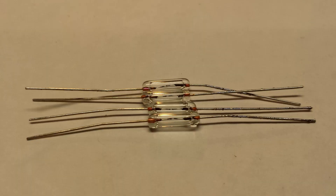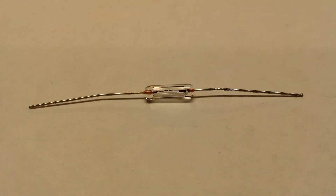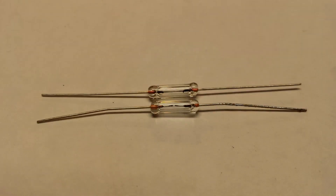This picture is just a size comparison next to one of the quarter-watt resistors I've tested in previous videos. And this picture here shows the actual blown fuse compared to an unblown one above it.